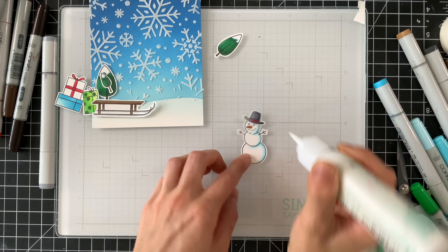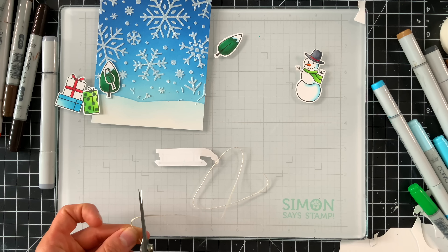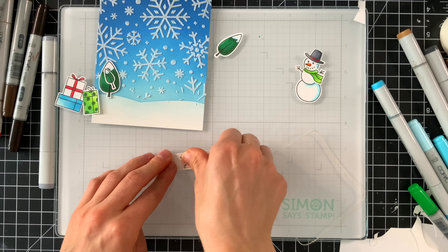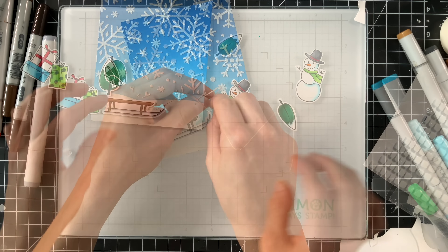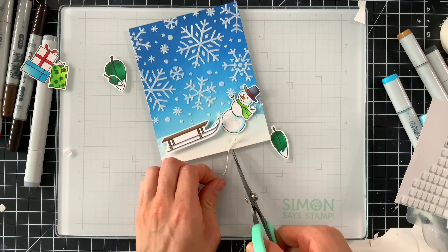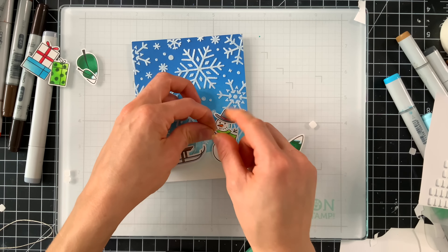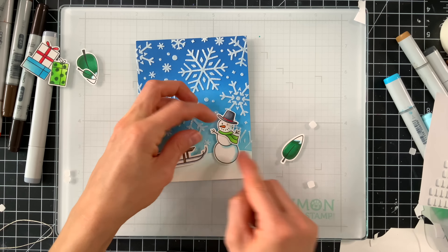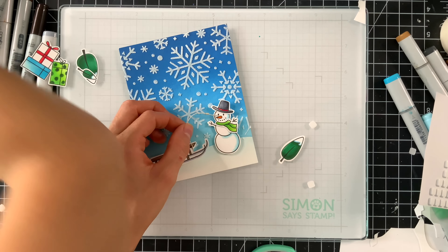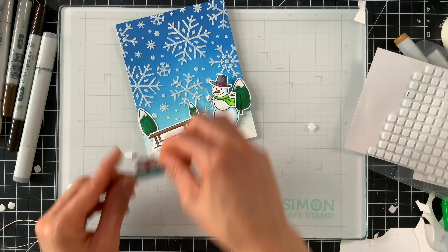I picked out a hat and a scarf for the snowman and glued those down with Simon Says Stamp Craft Tacky Glue. I also wanted to create the fun element of the sled being pulled by the snowman, so I picked out some thin twine and taped it to the back of the sled with washi tape. I attached the sled with 3D foam squares onto the card, then tied a small knot on the end of the string and glued that to the snowman's hand. I used 3D foam squares for the snowman too so both elements have the same dimension, making him look like he's pulling a sled full of presents.